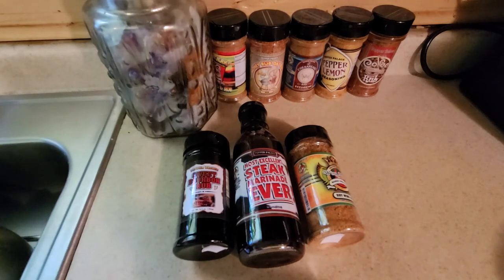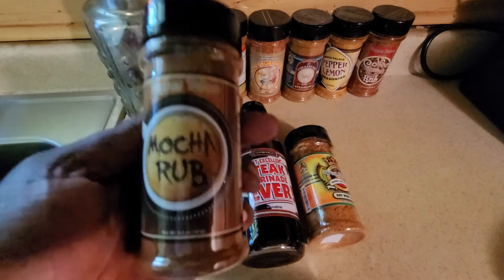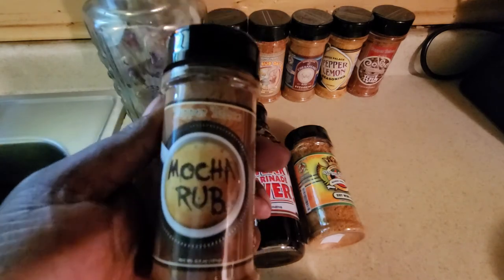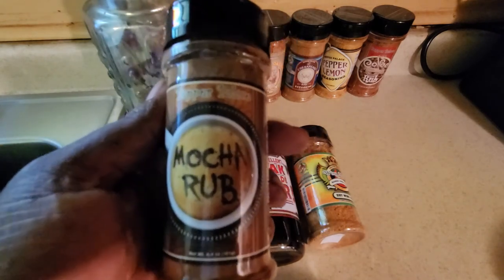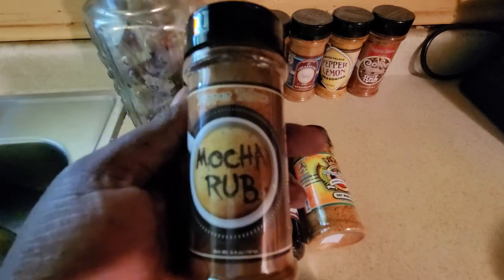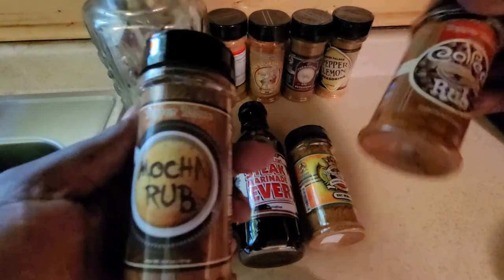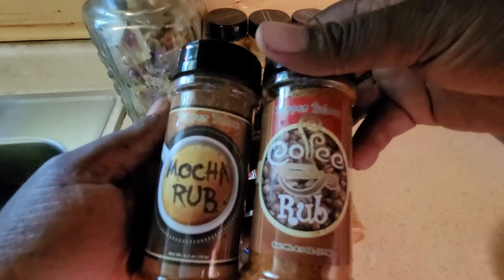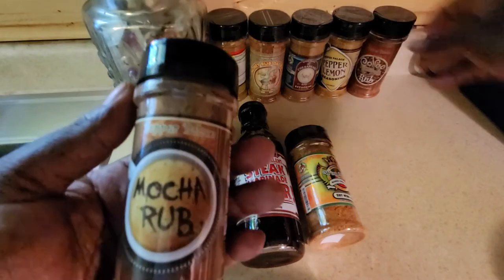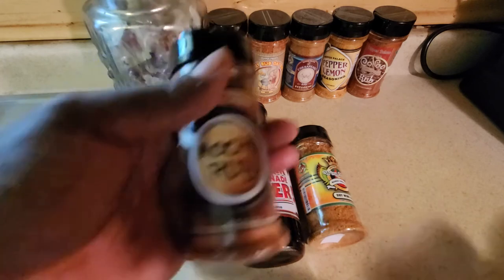Tasting it — this one is strong, very strong on the mocha, very strong on the pepper and brown sugar. We will most definitely be using this one as a layer. I'm not sure if we'll do it all by itself, but we may use it in combination with a coffee rub — the coffee and the mocha may most definitely work out together. It sticks out on the pepper side, but still good and worthy of a try. This is Pepper Palace's Mocha Rub.